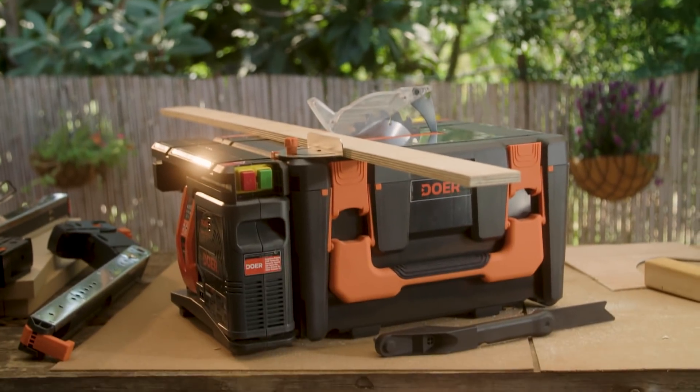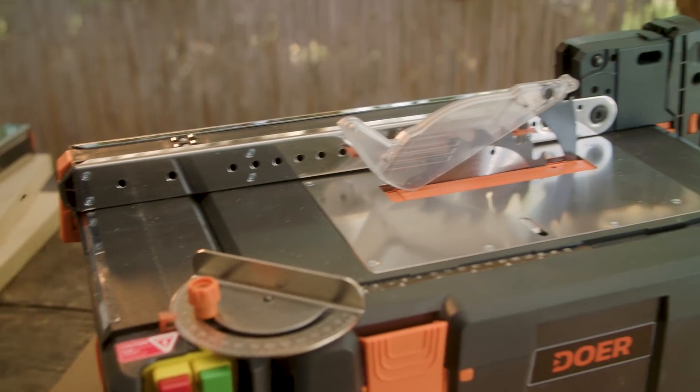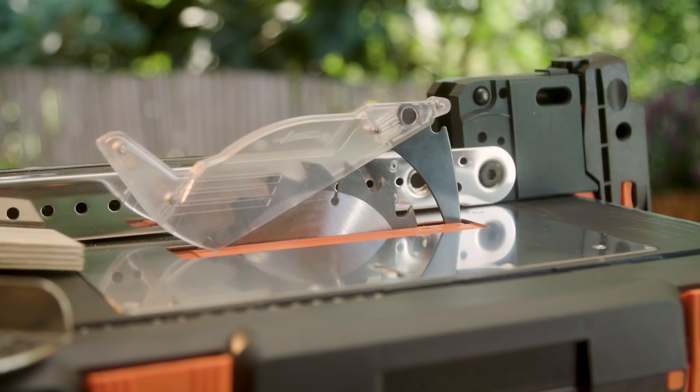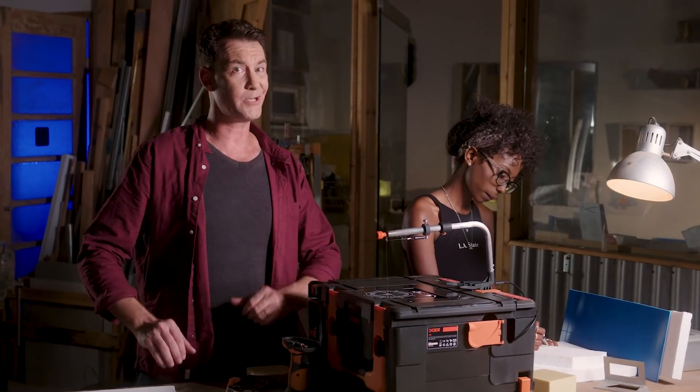The Dewar table has everything a tool table needs. It's made of stainless steel and a nylon fiberglass tabletop. It has a protractor for perfect angles and a table saw shield for safety, so you don't end up like my uncle three-finger Willie. Even when using the table, Dewar doesn't need a lot of space.